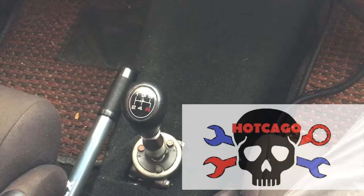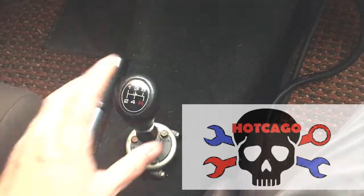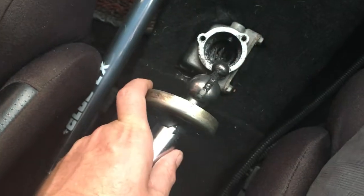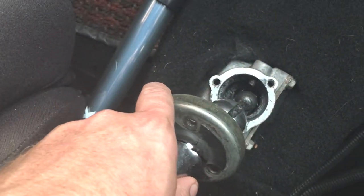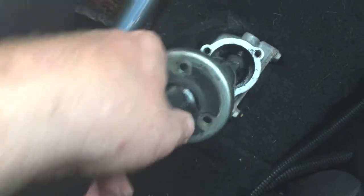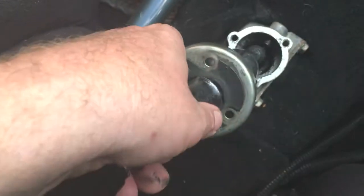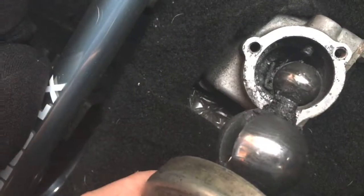Hey guys, how's it going? Today on the Datsun we are gonna be fixing jiggle puss here. Just three bolts and there is a spring clip down there, but I just had to pull it to one side and then I was able to slide it out. This cut or slit through the pin right there is pretty dirty — looks like it's gonna need to be cleaned.